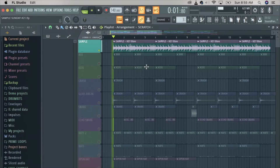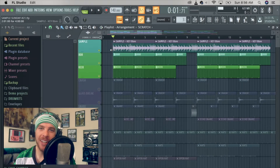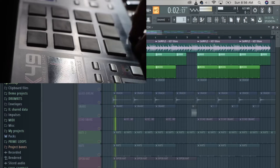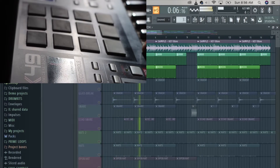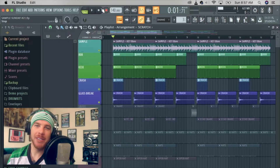Here's the sample that I started with. On top of that I layered this 808 and this kick. Then on top of that I layered this crash and this glass break.